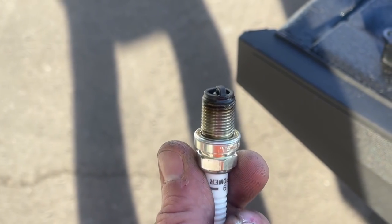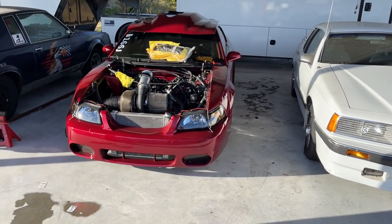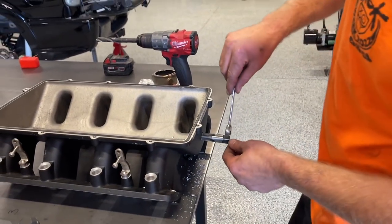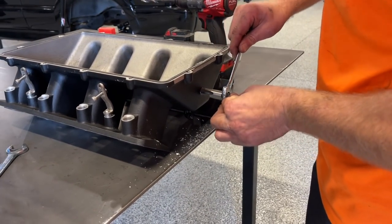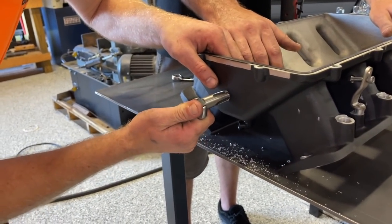This is the first time I've ever pulled the plugs on this motor. We're going to pull all eight, turn it over by hand, and make sure there's no fuel stuck in the cylinder so we don't hydro-lock it. I'm going to get crucified for not using a tap handle, but we're going to use a wrench — as long as it keeps it straight and level, you'll be okay.